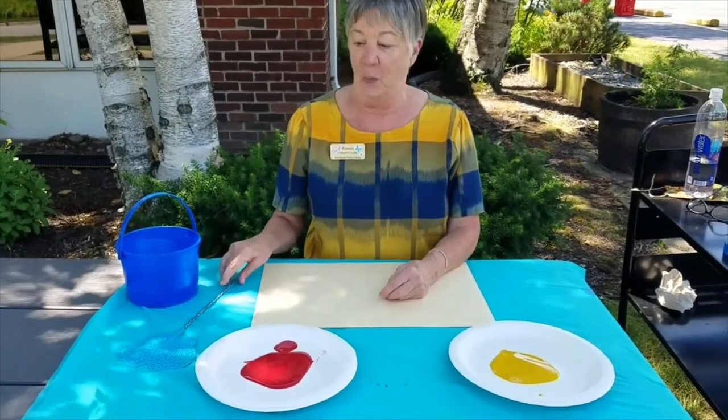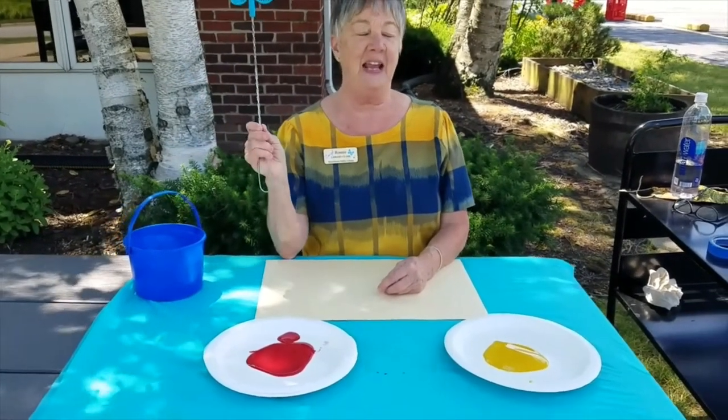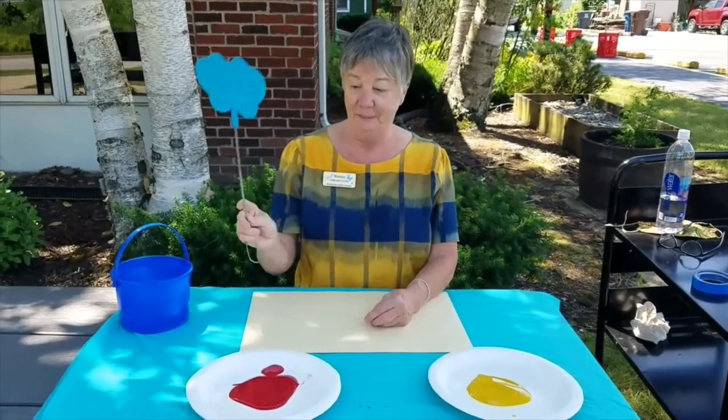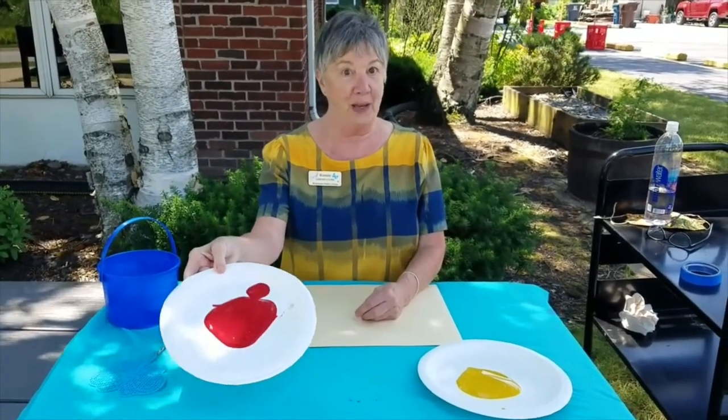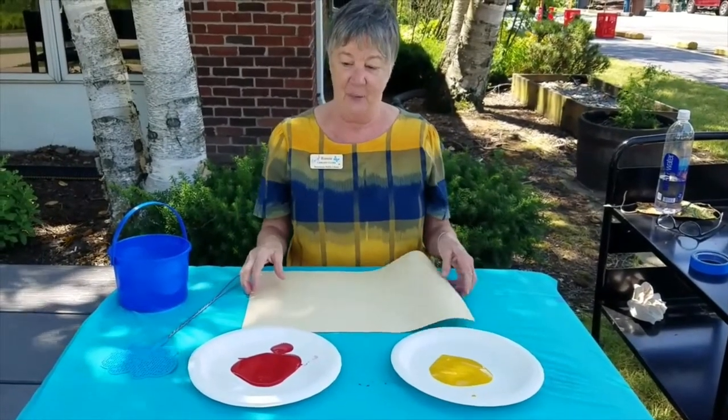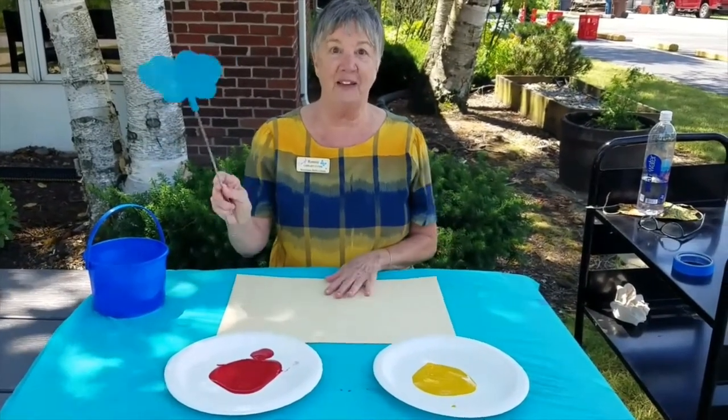Hey kids, it's Miss Ronnie here. We're going to do Messier the Better. And what we're going to use is a fly swatter that looks like a butterfly. We're going to have red paint and yellow paint, and we're going to paint with the fly swatter.